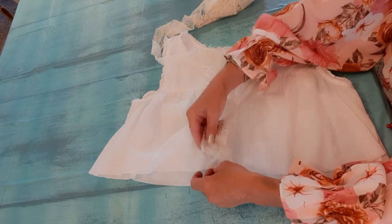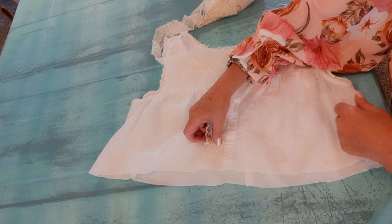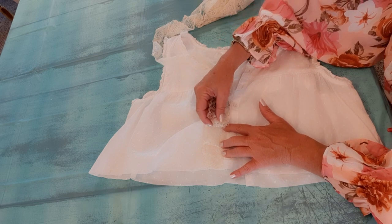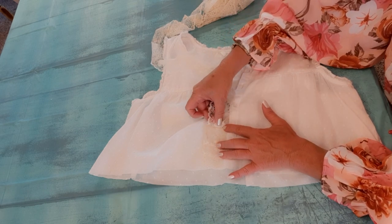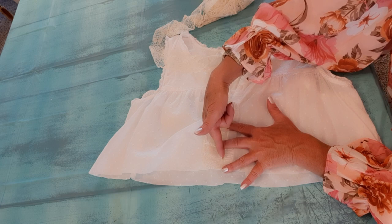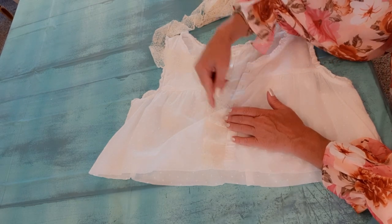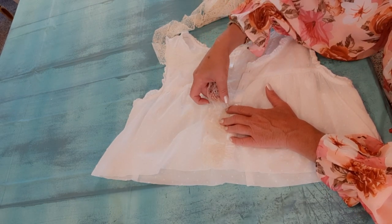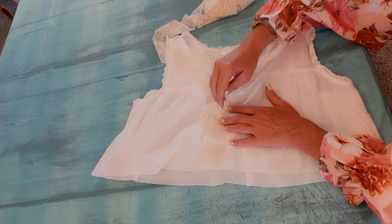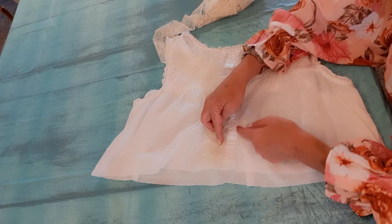I will line it up with the bottom of the top and just make little pinch pleats. It's white on white — it's always hard to see — but every inch and a half or so I will fold it over about half an inch. I would never measure this, it would take forever. But as I'm sewing, the needle comes through, I fold over and sew over it, fold over and sew over it. Just keep doing that all the way around, coming in about half an inch.